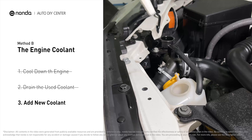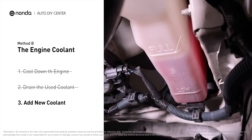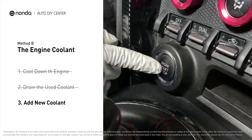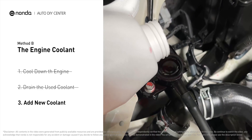Take off the cap of the coolant reservoir and fill it with fresh coolant, not exceeding the full line, then replace the cap. After filling, start the engine and let it idle for a few minutes to let the system purge all the air out, and then add coolant as needed.